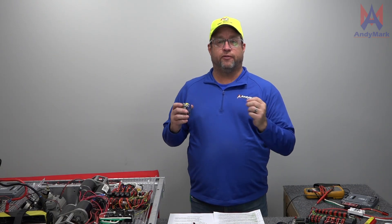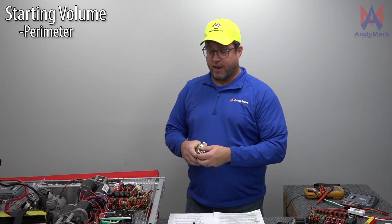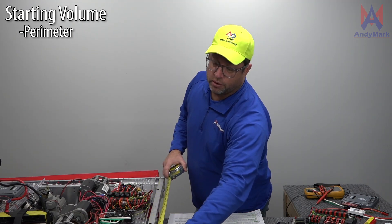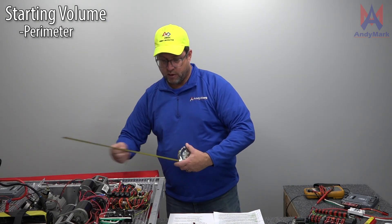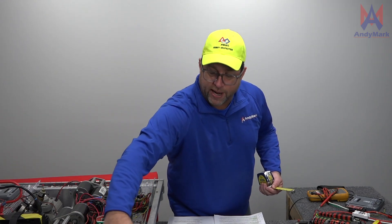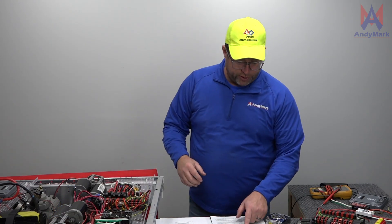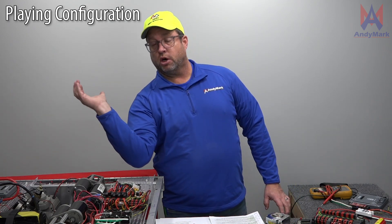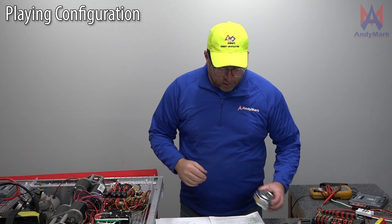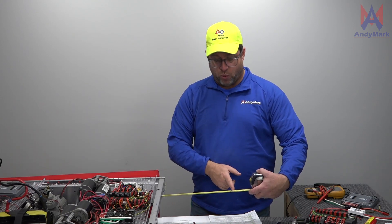The second thing we always measure is the frame perimeter. Usually we have a fabric or cloth tape measure that we string around the robot. If I don't have that, I can measure individual sides — 27 and an eighth, 32 and a half — and I'm confident this is less than 120. You don't want to be over; that's a big deal to fix. Your screws and bolts that protrude outside of the frame perimeter are limited to a quarter inch. Also look for bearings coming out of the frame perimeter. There is a rule this year, rule R4: during the match, if something starts inside and comes out, it has to be within 12 inches. My advice is to be well under that 12 inches.